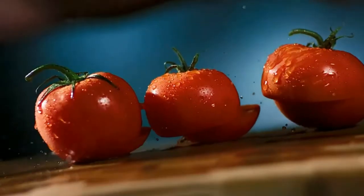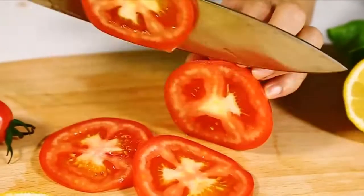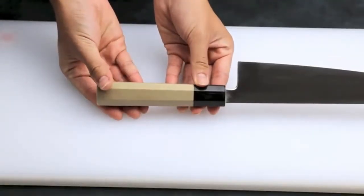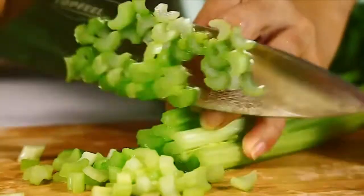You'll also notice that Japanese knives tend to have little to no curve on the blade cutting edge. Many Western knives have a distinct curve to allow for quick rock chopping. Japanese food preparation has more focus on precision, and since the blades are sharper, they tend to use an up-down motion rather than a rocking motion.